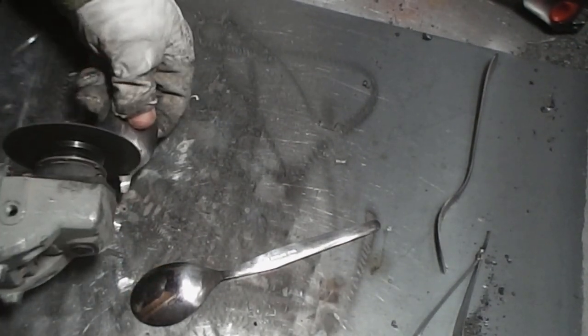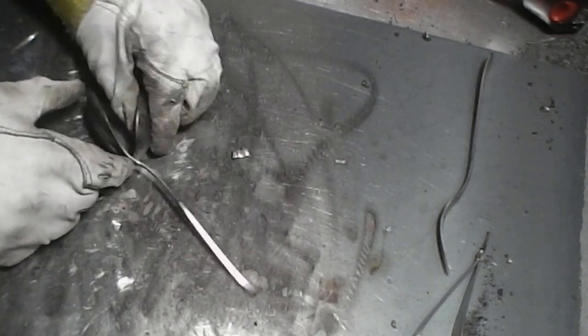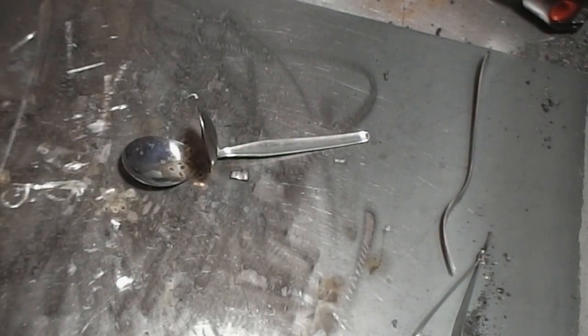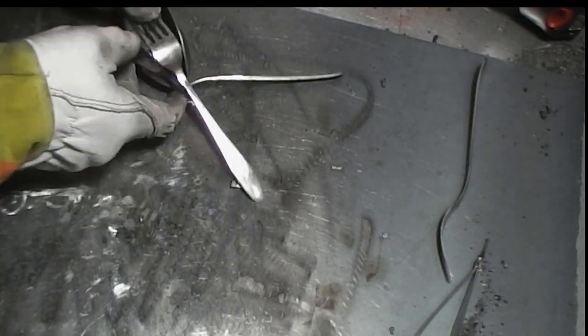I'll start with a couple of dessert spoons - one which will be used for the top of the body of the bird and one for the breast of the bird. Then I'm going to use a couple of forks, one for each wing.